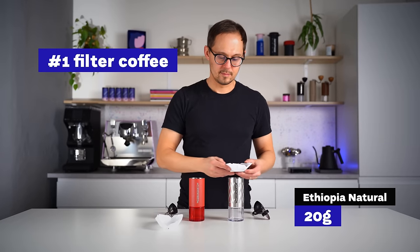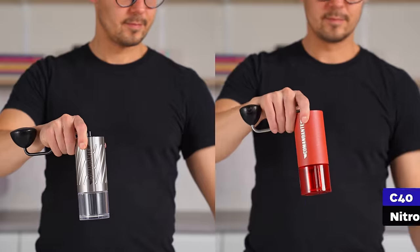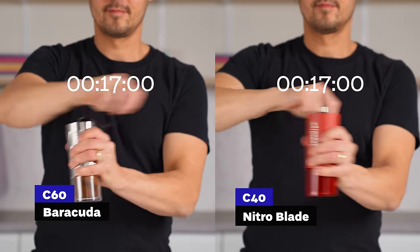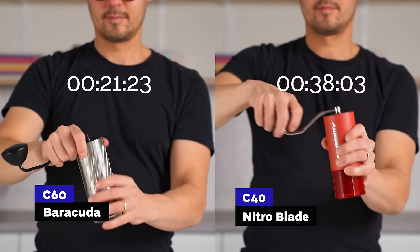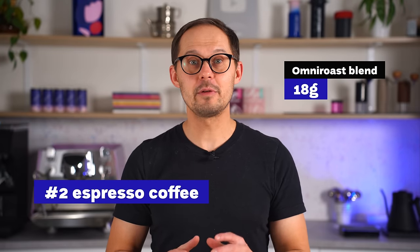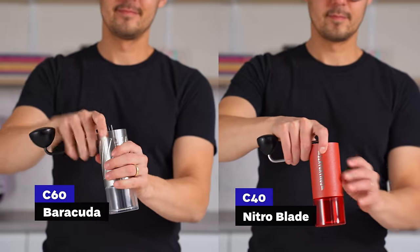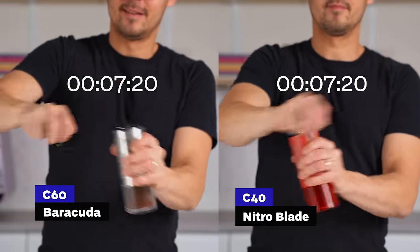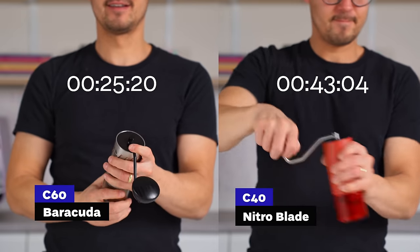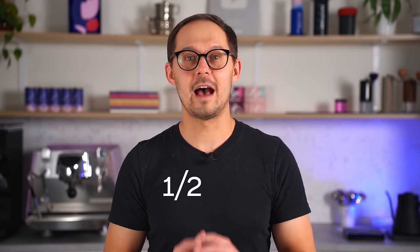To compare grinding speed, we used two grind sizes — one for filter coffee and one for espresso. For filter coffee, we used 20 grams of dense, naturally processed Ethiopian beans. It was 21 seconds for the C60 and 38 seconds for the C40. For espresso, we used 18 grams of an Omniros blend of three coffee origins. The resulting time was 25 seconds for the C60 and 43 seconds for the C40. Overall, it roughly cuts the grinding time in half, which is quite impressive.